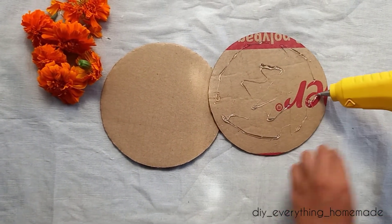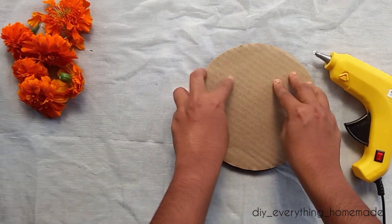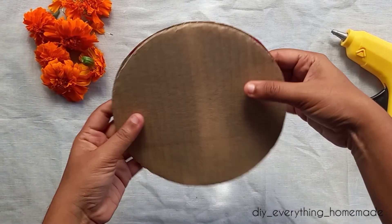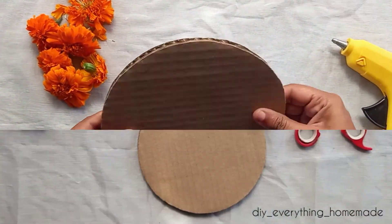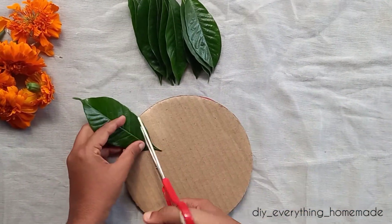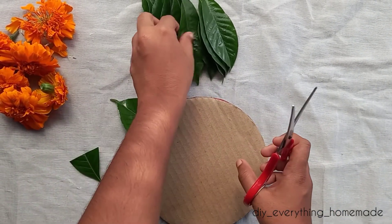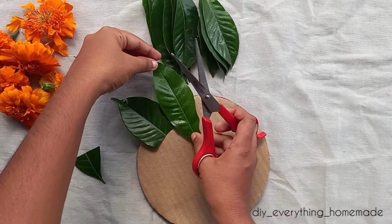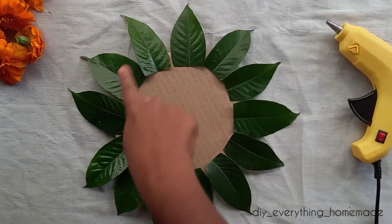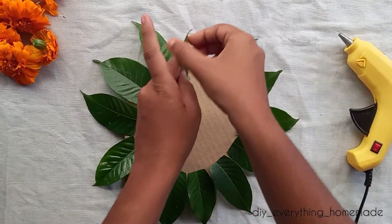This is the first step of the process. This is the white cherry flower. We will cut it in a round shape.